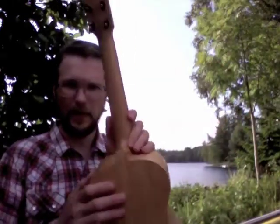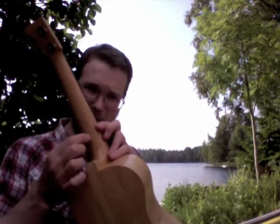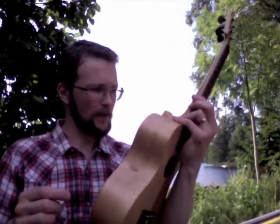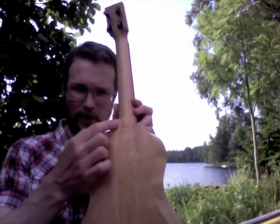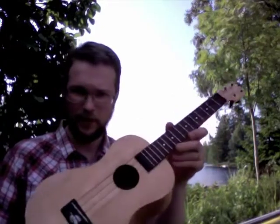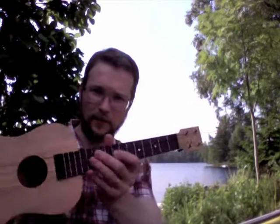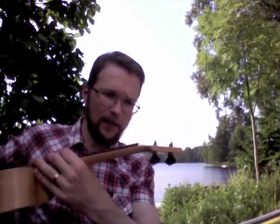The neck has two stripes of beech running down the center. The back side slipped during gluing, so the center line is off-center. This bothers me a lot, but otherwise it's a very nice instrument. And a series of very questionable maneuvers led to the headstock being a tad short.